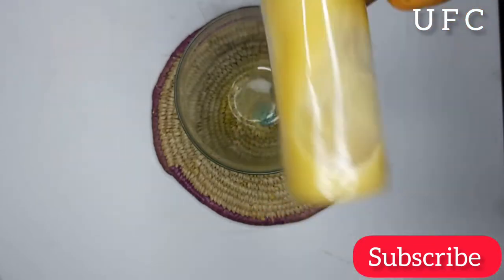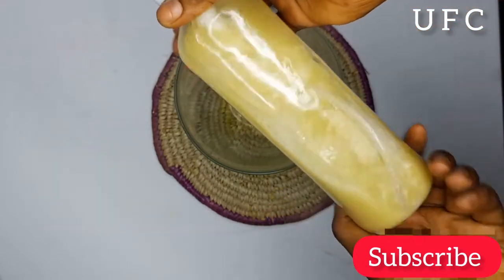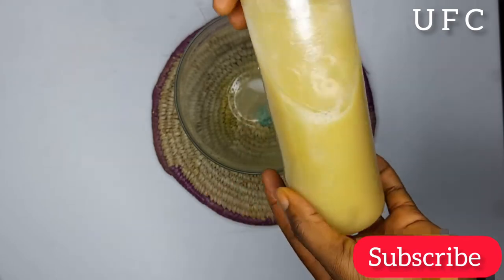You will certainly be amazed by the effect of this juice on your natural hair. So make sure you watch to the end to see how to prepare this juice and how to apply it on your hair.